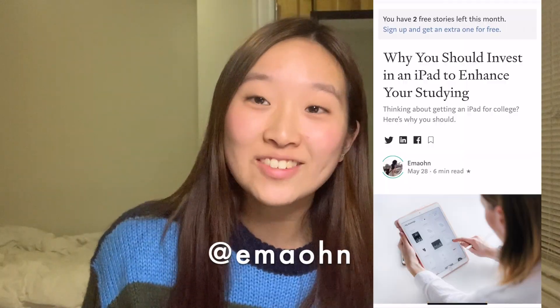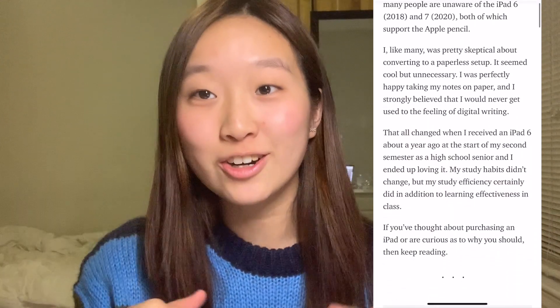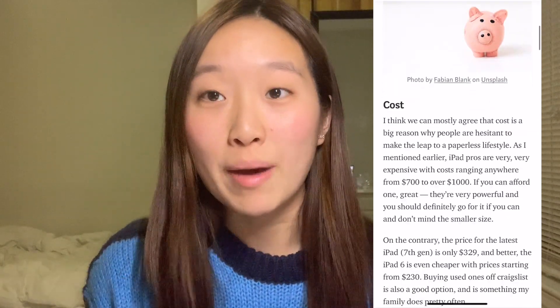All of those support the Apple Pencil, which is the most important thing for digital note-taking. My friend Emmy also has an amazing article about why an iPad is a really good investment for school and college, so I will link her article down below if you want to read it. It's really compelling and it explains all the reasons why you should get an iPad for digital note-taking.